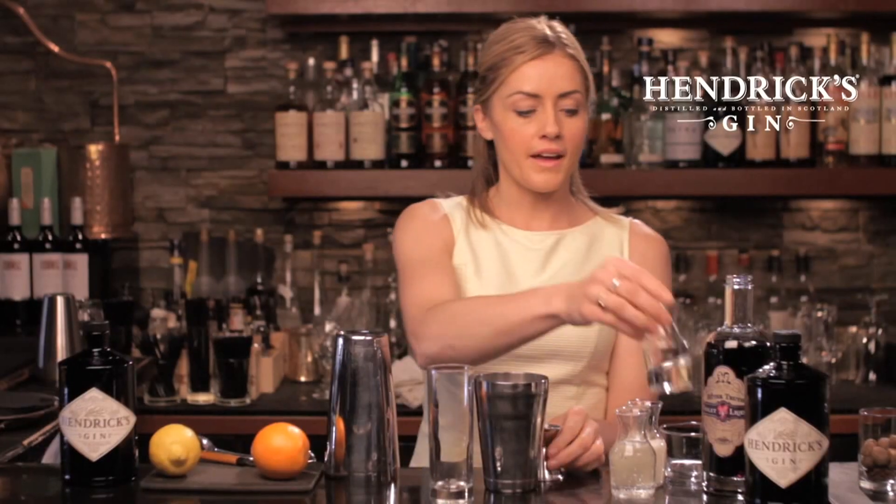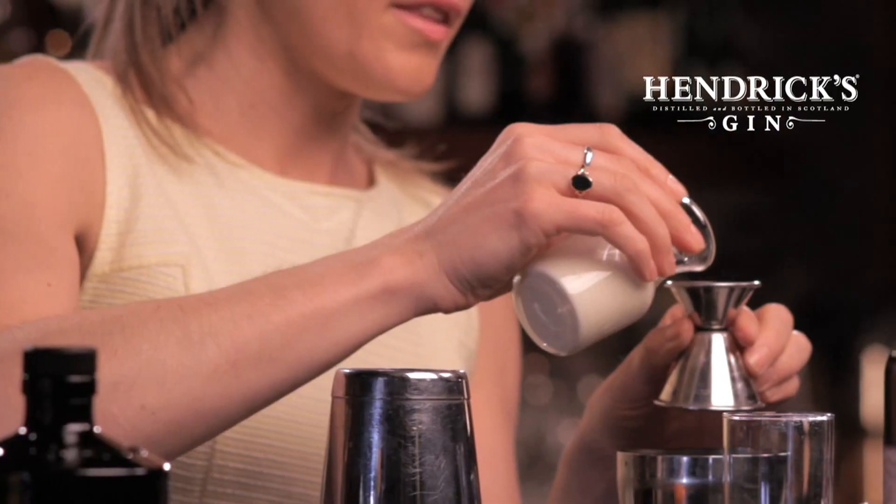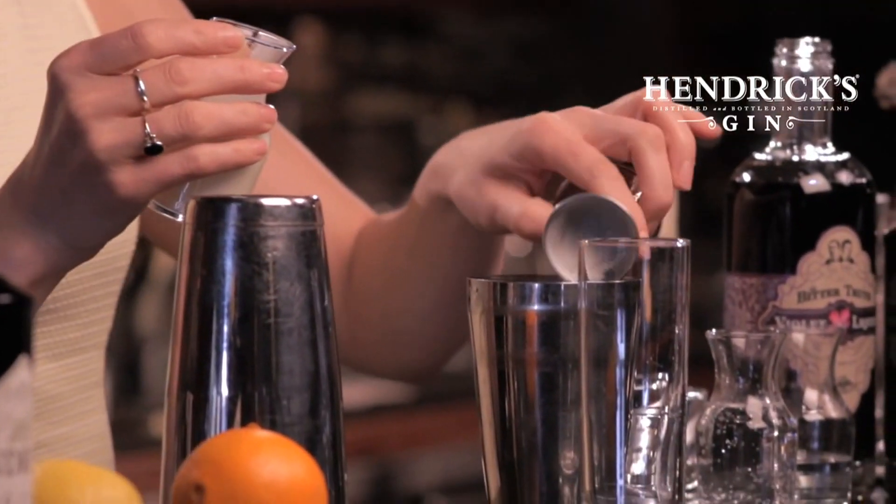And then inspired by the classic Ramos Gin Fizz, I'm just going to put in a quarter ounce — just a touch of cream. This will really give a nice elegant mouth feel, as well as make this the perfect cocktail for brunch.